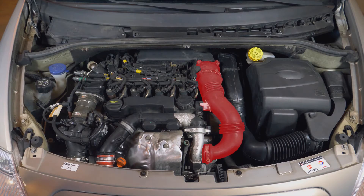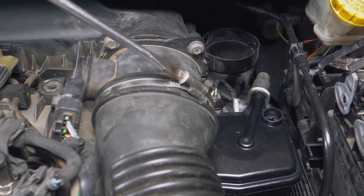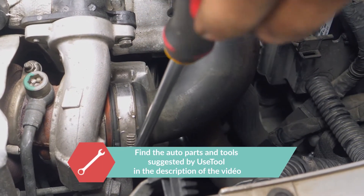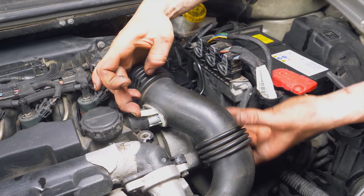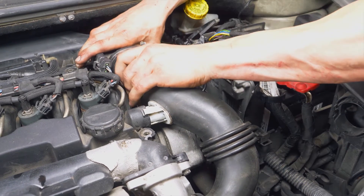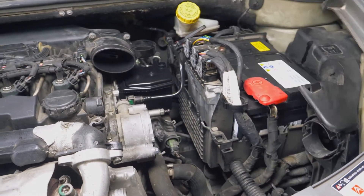You must now remove the turbo air inlet conduit. To do this, first release the two clamping clips using a medium-sized flathead screwdriver. At the centre of this conduit, there is also a connection to the cylinder head cover that must be undone. Pull the white plastic halting spur upwards and then disconnect the conduit on both sides in order to remove it.